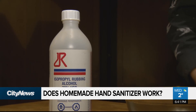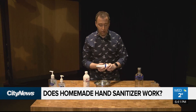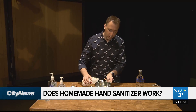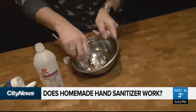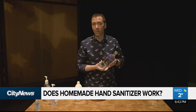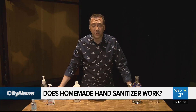You have your isopropyl alcohol and you have aloe vera. Most recipes call for one part aloe vera to two parts rubbing alcohol. Give it a stir and then you put it in a bottle. In fact, some recipes even say you can use alcohol like vodka. Simple enough to make, but how effective is it?